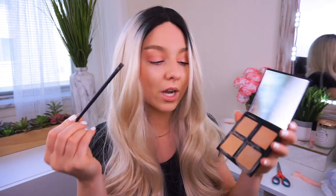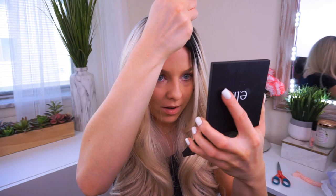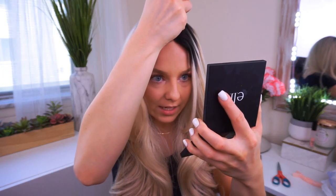The next step is to take a concealer or foundation shade that matches your skin tone with a small brush and fill in your part so that it looks more natural and more defined. Yay!